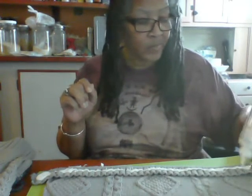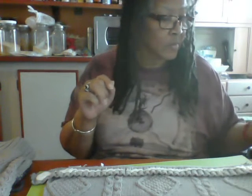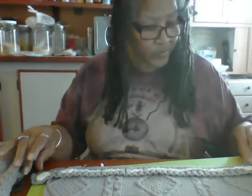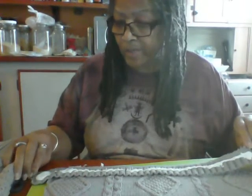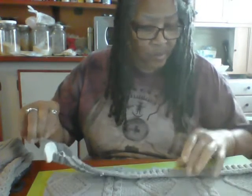So I'm rubbing the glue in, and I'm going to turn this over very carefully because I don't want to get glued to it, and start gluing it on to the bottom.